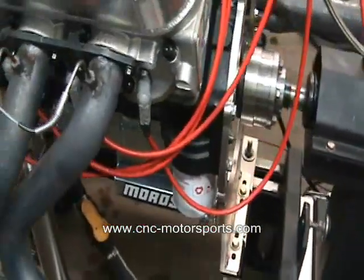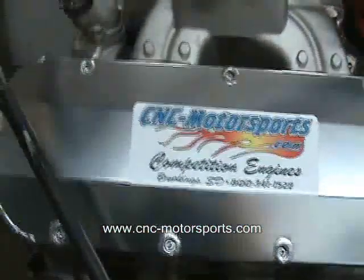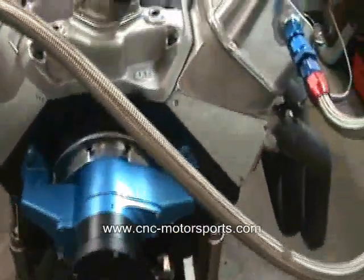We've got a Muroso drag race oil pan, Dart Big M block, crawler cranking rods, diamond pistons, fabricated valve covers, ATI super damper, Chloe's aluminum cover, Chloe's diamond chain.